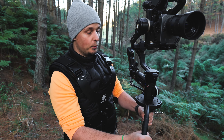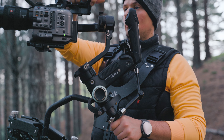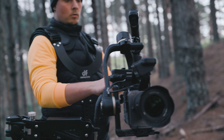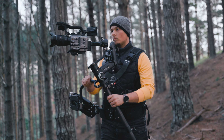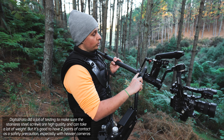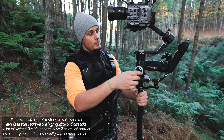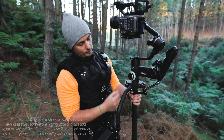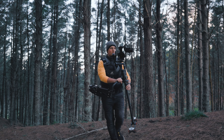I would really recommend using two points of contact if you're planning to have a bigger camera setup on top, especially when getting the camera low to the ground. Don't just rely on one screw. That's why I've screwed in two magic arms — one here, one here — attached to the monopod itself. Always have two points of contact, especially with anything bigger than a standard DSLR.